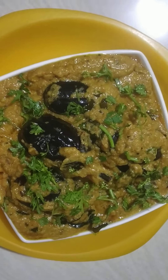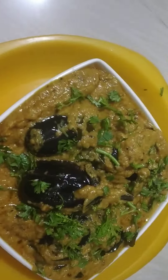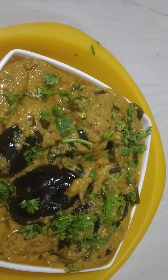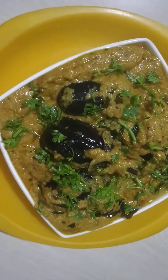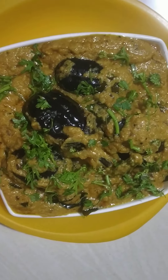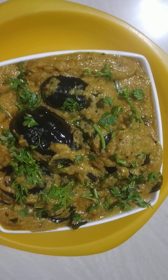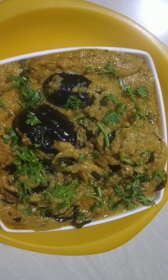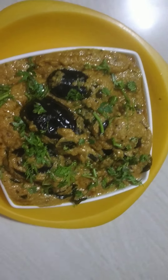You can also serve this with white rice, masala rice, chapati, etc. You can also try this recipe. If you want, leave a comment below. Bye friends!